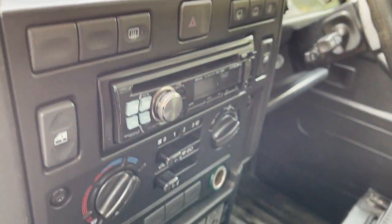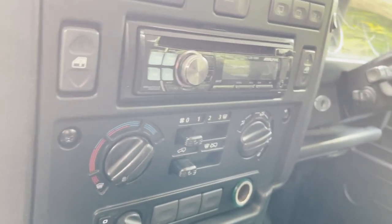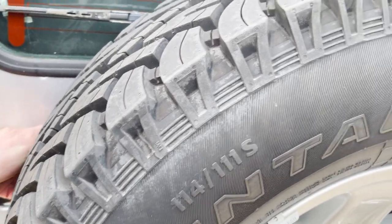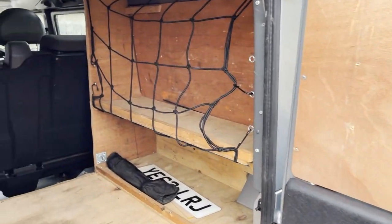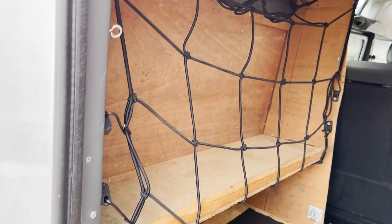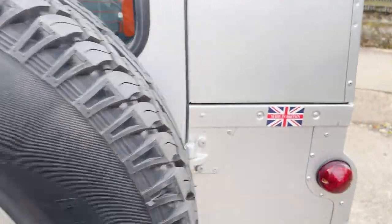Inside it's standard county spec — so cloth seats, Alpine stereo, all matted throughout, and the new cubby box. The only other difference in the back is that it's been boarded out, both for a bit of security and to be able to store things — that was done before we had it, as it was owned by a company previously. The previous owner also fitted nets, which he's graciously said we can keep. Right, let's walk around it and pick out some good bits and bad bits.